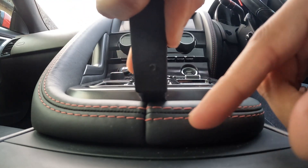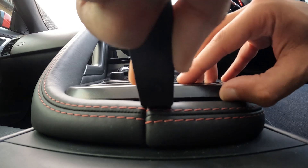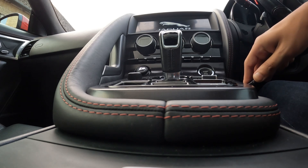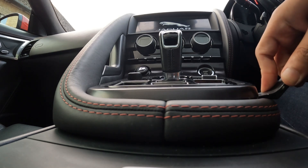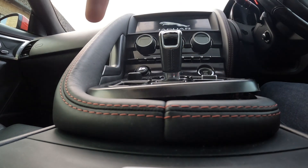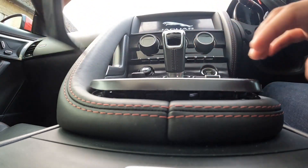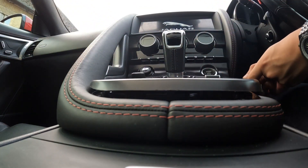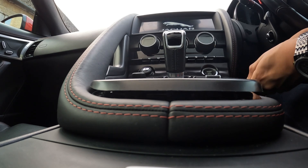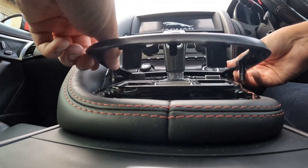Always start from here. Just remember if you've got extended leather, remember to be a bit gentle, and maybe use a better quality trim tool than the one I'm using. That's popped. Now the other side — there we go. Down the side, and now that's all popped out.